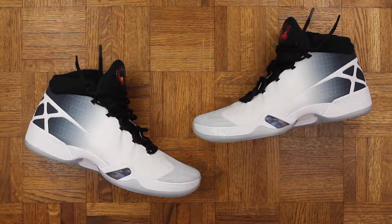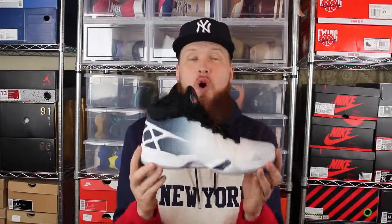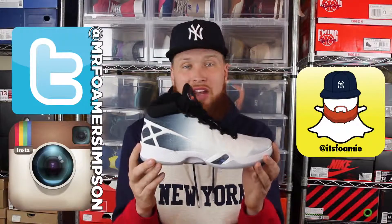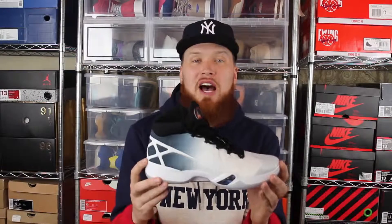Overall, I think it's a great sneaker. I think it's going to be an absolute beast on the court, and I am very excited to hoop in them. Those are my initial thoughts on the Jordan 30 — some of the tech they used and what you can expect. Thank you for watching. Stay tuned for the full performance review. In the meantime, you can find me on Twitter, Instagram, and Snapchat — all those links will be in the description. Until next time, Mr. Former Simpson, I'm out.